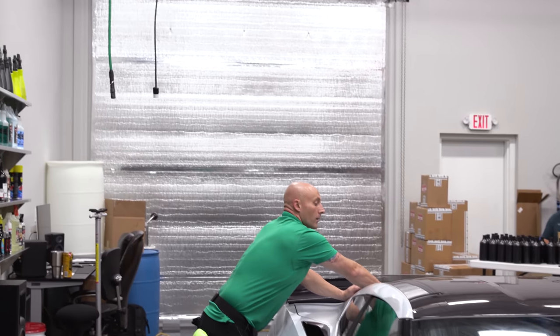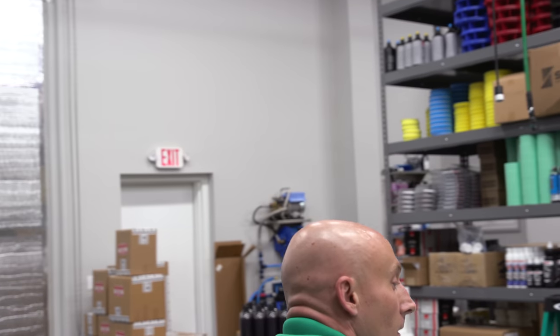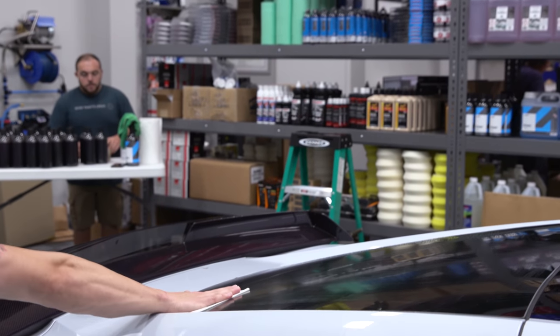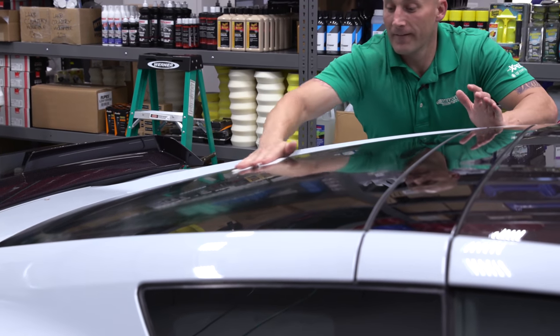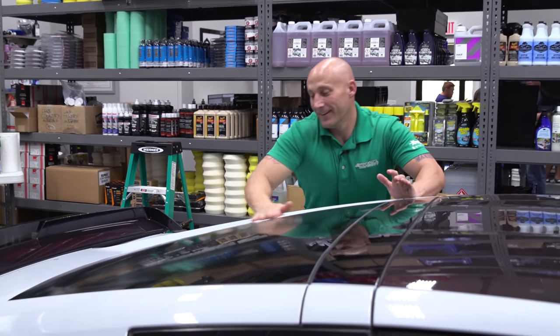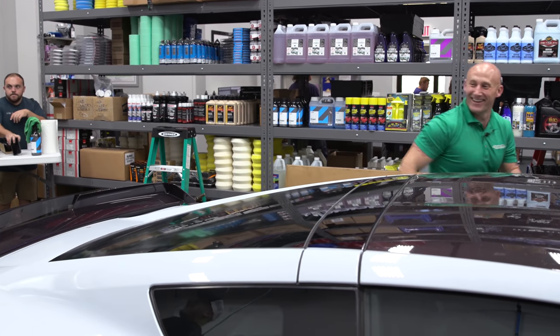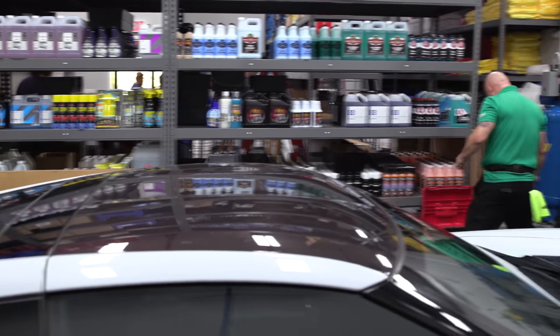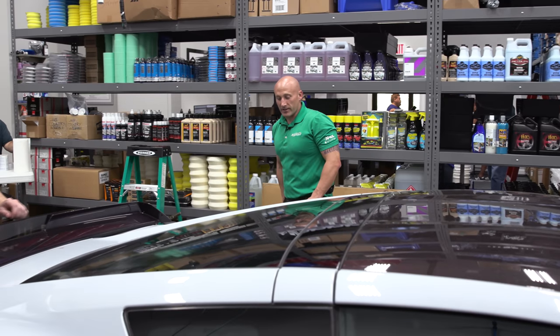I'm really noticing how pitted my windshield is. I almost want to get a new one — well, I can have you come back and do it again. This is like changed my life: if I don't have to go somewhere, I don't care how much it costs. So while that's drying, let's go cut some film.